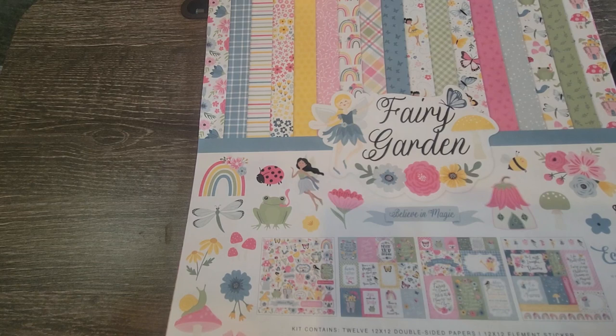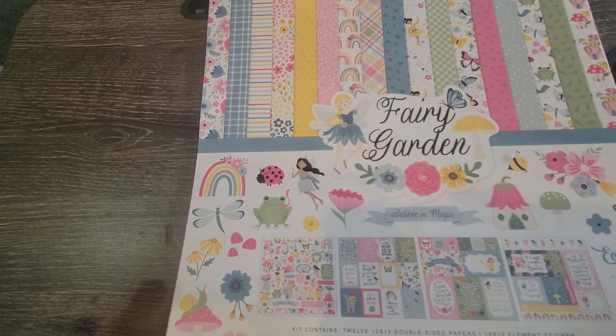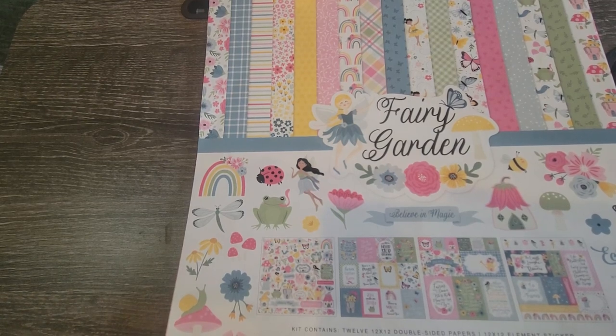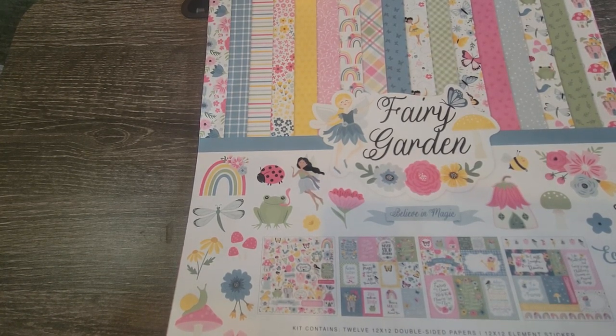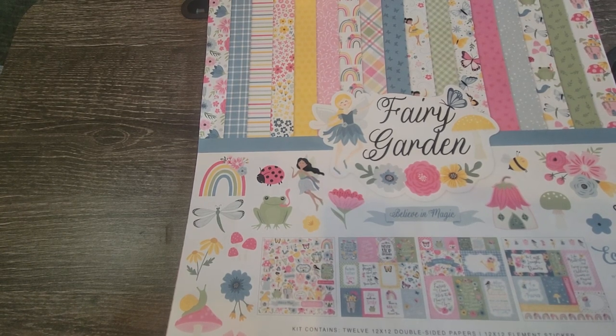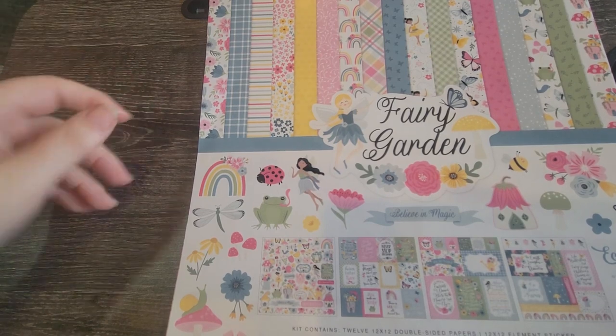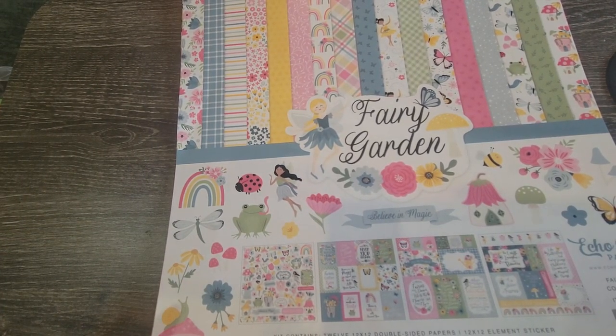Or 'friend gardens' — I don't know — because I do have some fairies, but as you've seen in my videos, I have one that's going to be bee-themed and one that's going to be ladybug-themed. Anyway, let's get on with the Fairy Garden collection!